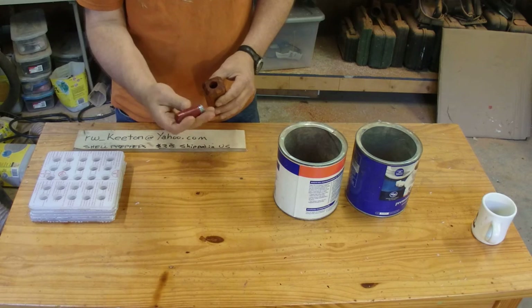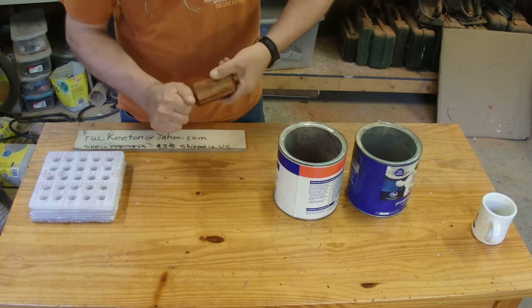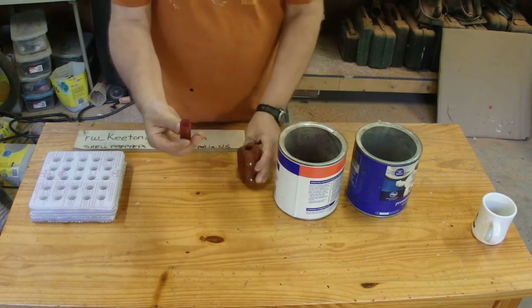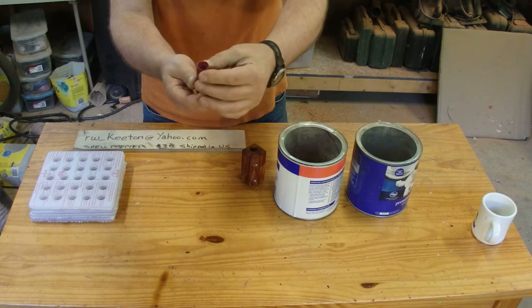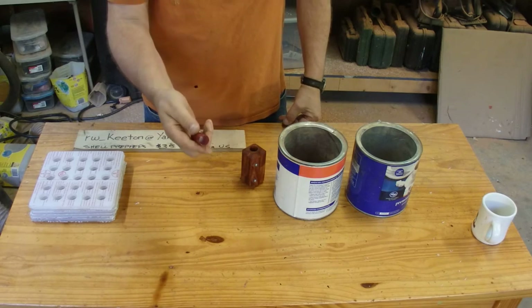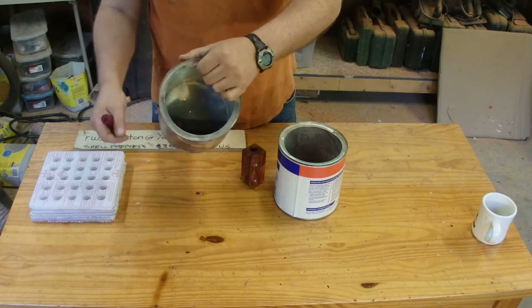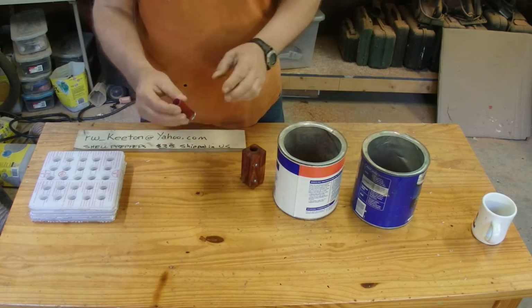What a shell prepper is good for is opening a target load like this — just like a can opener, you just twist it, dump out the shot. It leaves the crimp bead intact. Now you can just push a Lee slug right in there, cap it off with some beeswax, and you're good to go.